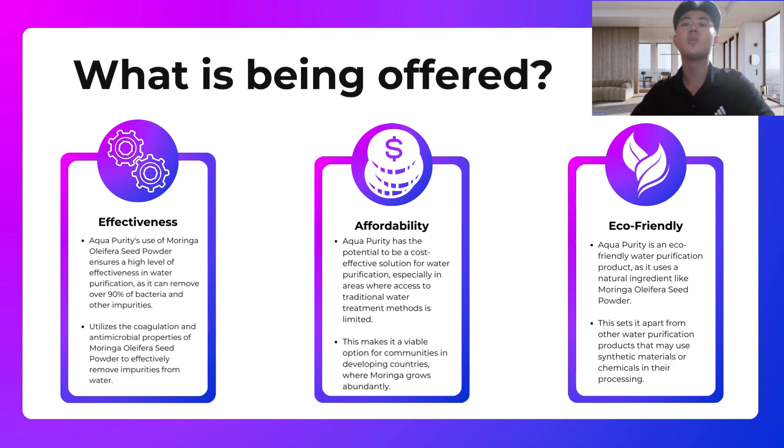The third aspect is that it is eco-friendly. Our product is eco-friendly as it uses natural ingredients like Moringa Oleifera seed powder. This sets it apart from other products which use synthetic materials or chemicals in their production.